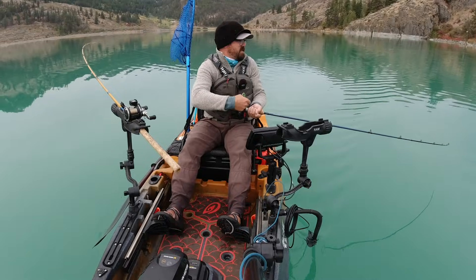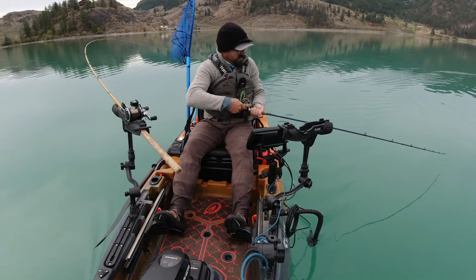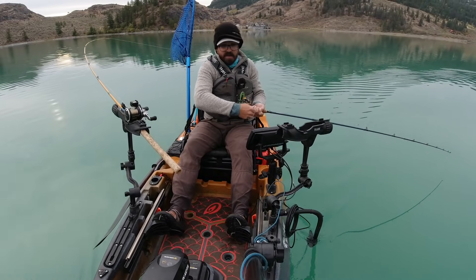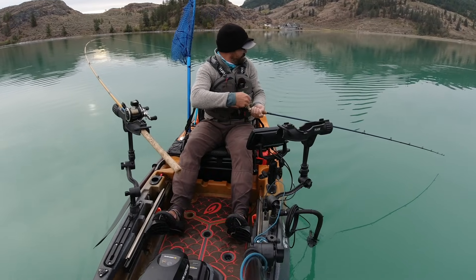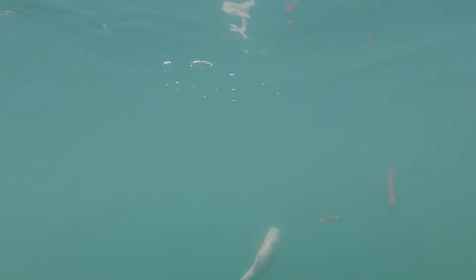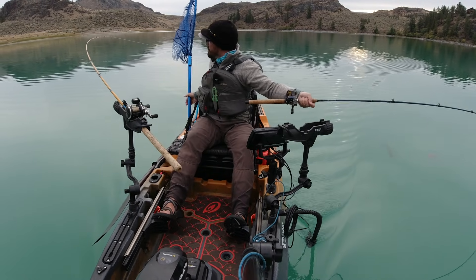Keeping that pressure on them is key, especially in these barbless fisheries — which is why I tend to run a little longer rods with a slower action tip. These are composite glass rods. Some good head shakes — yeah, it's a nice fish, a little bit fatter than the last one. She's trying to shake that hoochie out of her mouth.